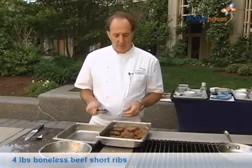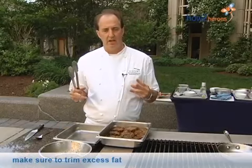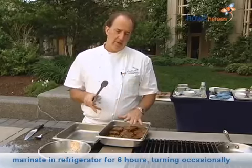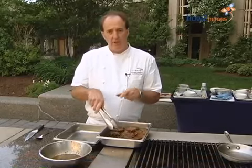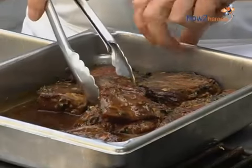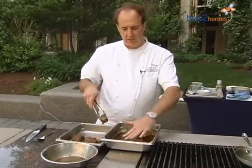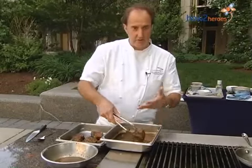So here are our beef ribs — beef short ribs that have been marinated for about six to eight hours. You could do it overnight, but you don't want to leave it too long because the salt in the soy sauce will get too much. Any time you marinate meat or fish, put it into the marinade and always refrigerate it. Don't leave it sitting out. Make sure you turn it at least two or three times to coat it. You can see they've taken on a darker color.